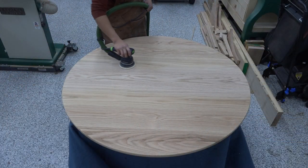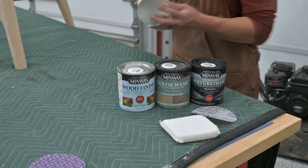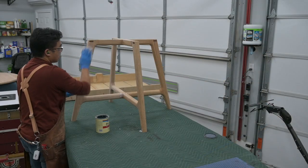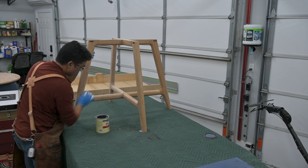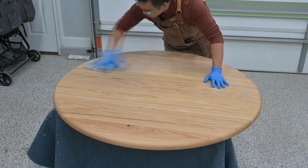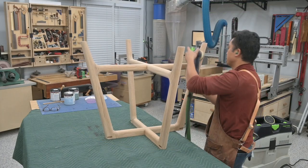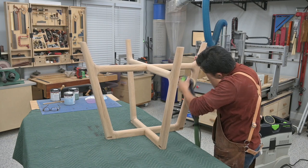I did the same sanding progression for the tabletop. I then applied Minwax's water-based pre-stain conditioner to prevent blotching or uneven coverage of the water-based stain, applying it with a stain applicator and wiping away the excess with shop towels. Since pre-stain conditioner raises the grain of the wood, I do a final sanding at 220 grit right before applying the water-based stain.